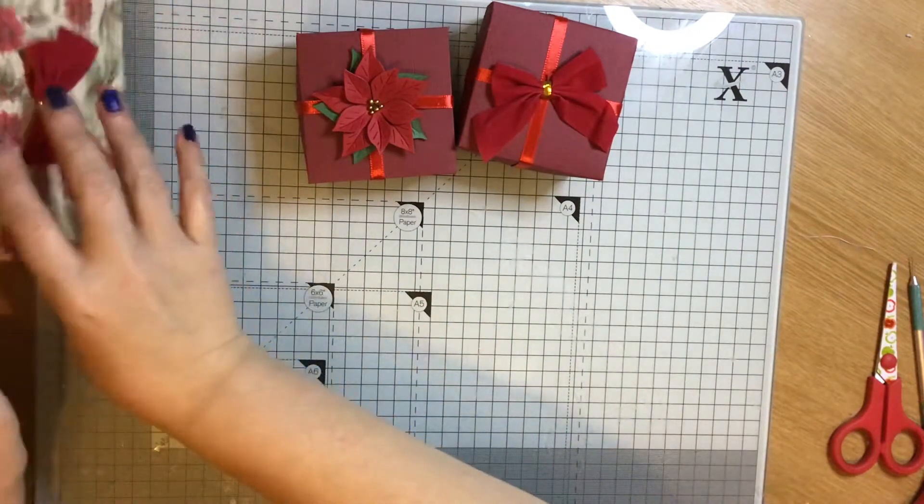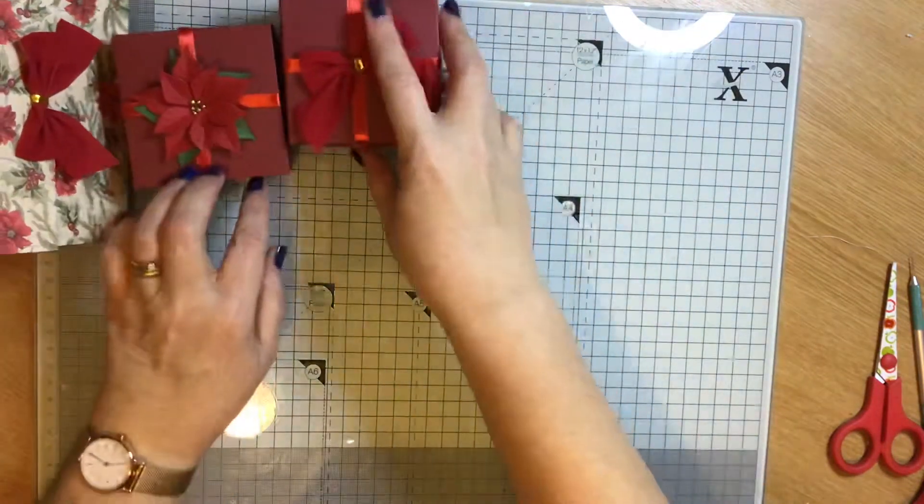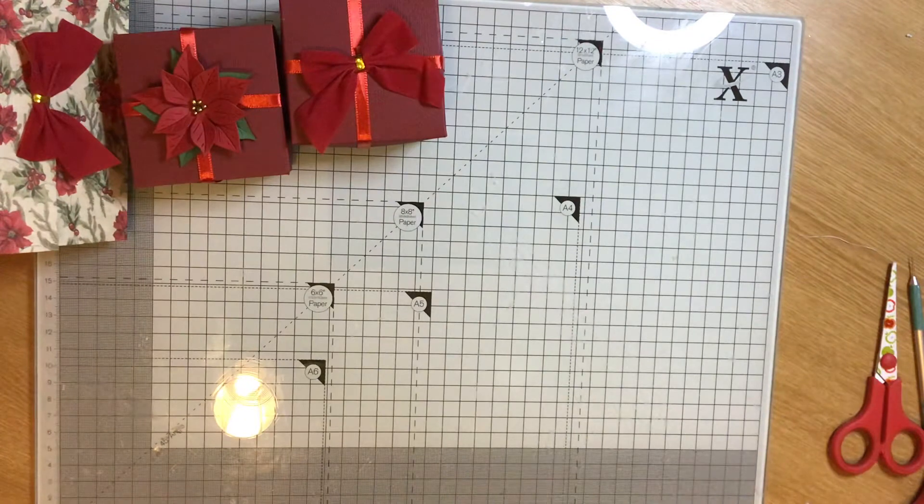And then I just wanted to show you quickly some cards that I've been making — I've made quite a few Christmas cards.